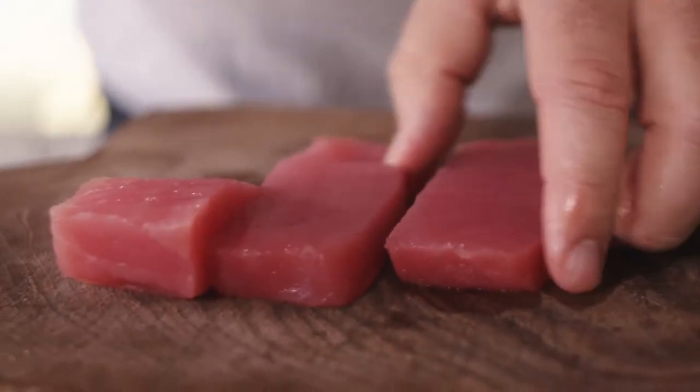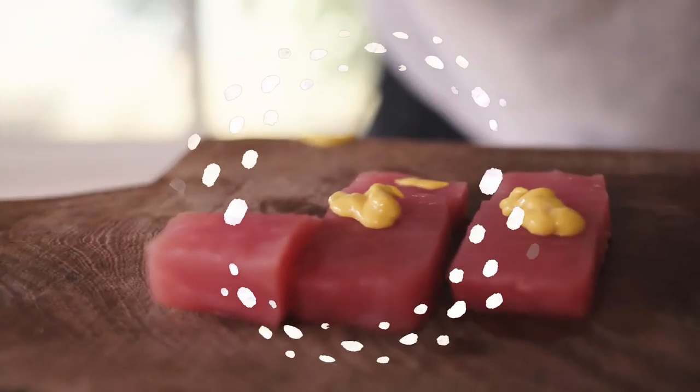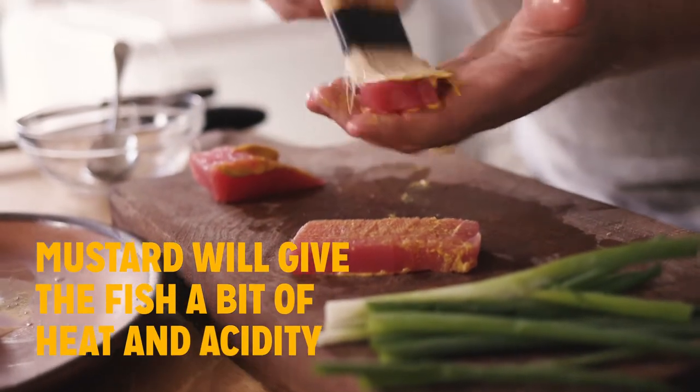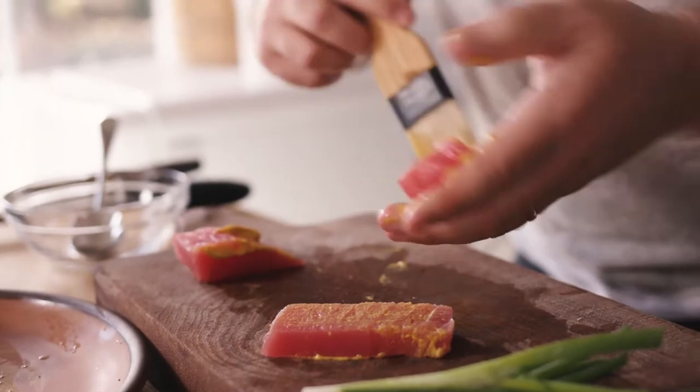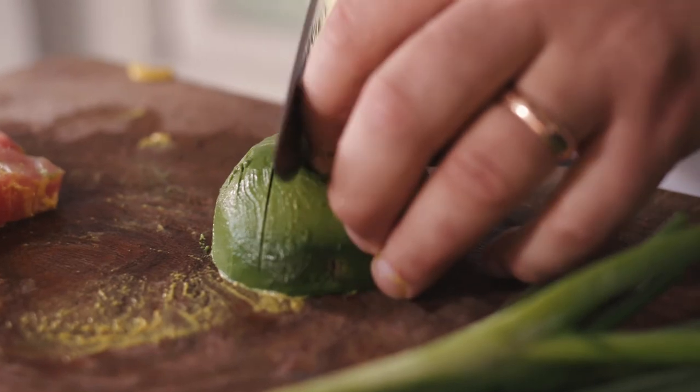I've got some scallions and a little bit of Sir Kensington's mustard. Just a little dollop — a little dollop will do you. Brush the mustard everywhere. I also have an avocado — it's going to add some creaminess and a little fattiness that the whole thing really enjoys. Do some nice, chunkier slices.